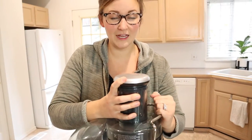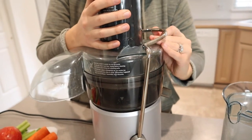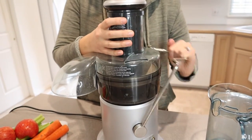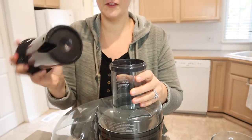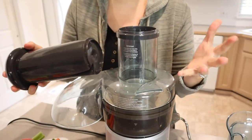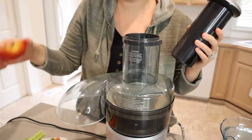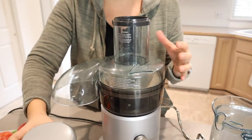I really like this safety feature: if the lid is not locked into place, this machine is not going to turn on, which is great especially with kids around. I also love that this has such a large chute — the larger the chute, the larger the pieces you can put in. I can fit a half apple directly into the chute, which makes prep so much easier.